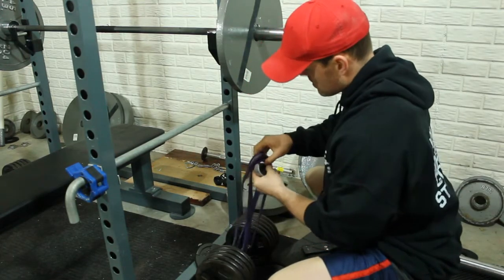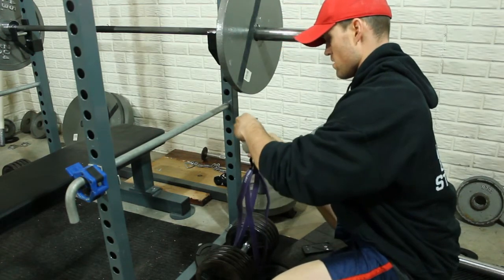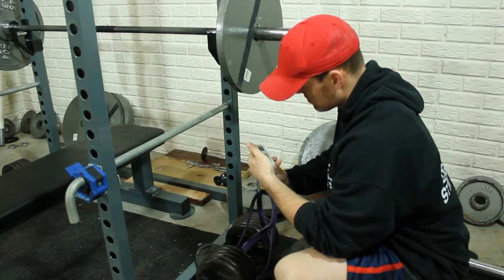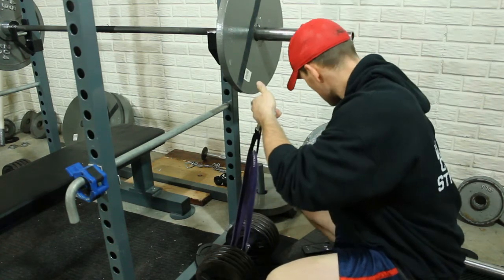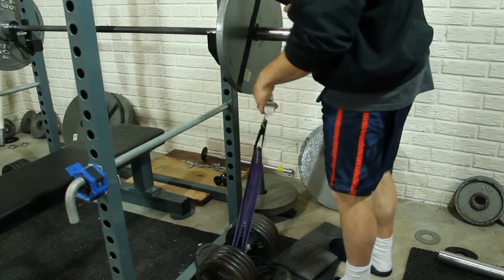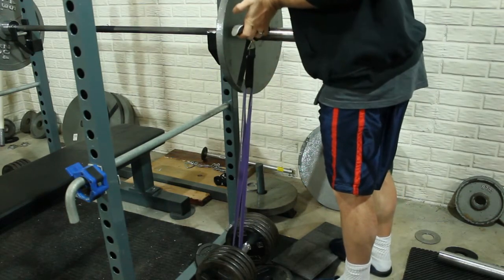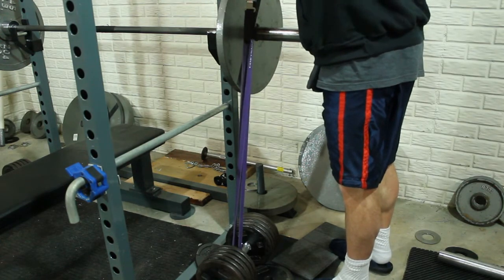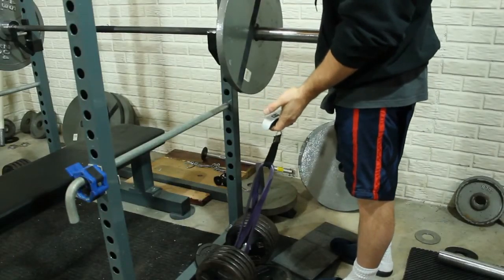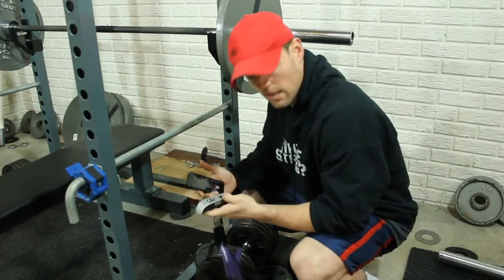So essentially we're grabbing the bands, hooking them up. I'm going to hold it so there's no tension, turn it on. And then as I'm pulling this up, I'm going to try to pull it up to where the band would be at bar height. And there you have it — on the video it looked like it was about 42 pounds. It's locked in at 41.5.